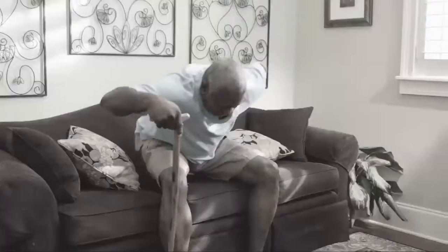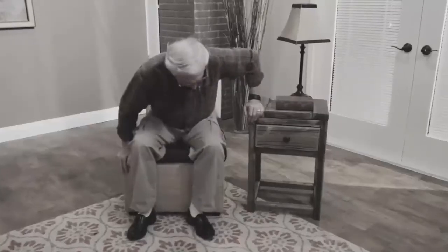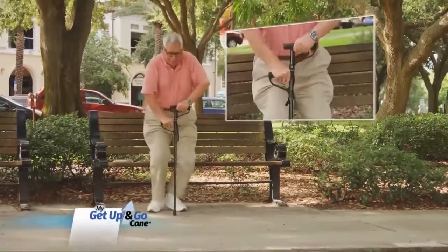Standing up from a sitting position can be a real challenge, and reaching out for unsteady objects can be dangerous. Well, not anymore. Now there's My Get Up and Go Cane.